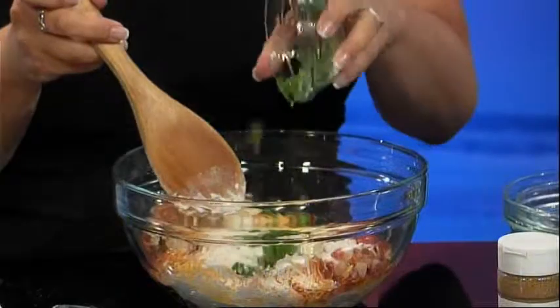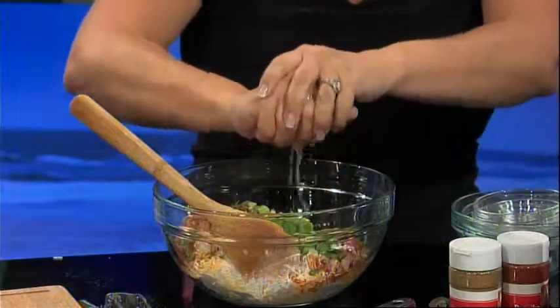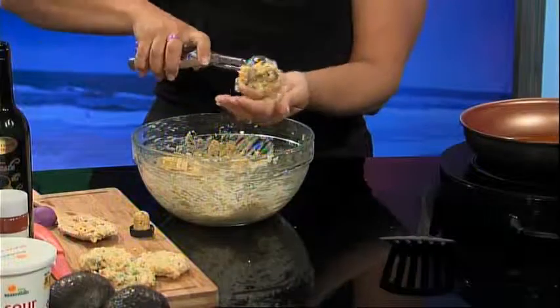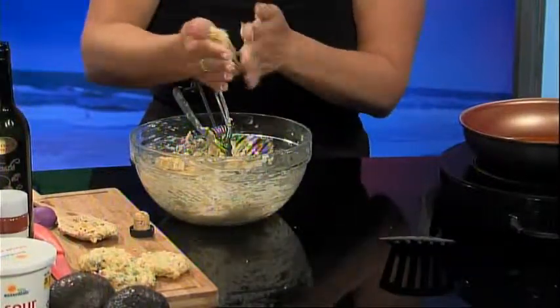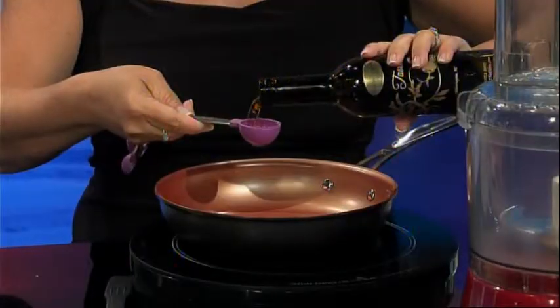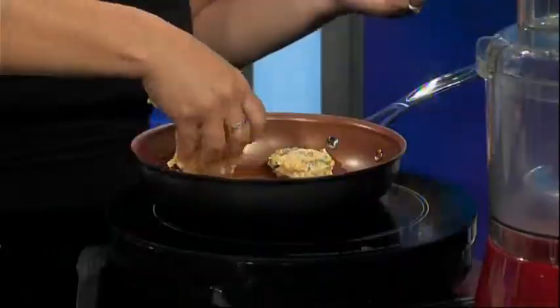Now add the chopped jalapenos, cilantro, green onions, the zest and juice of one lime, and then mix well. Using a cookie scoop, create patties about a quarter cup in size. If the patties aren't forming well, add a bit more flour. Now in a skillet on medium-high heat, add two tablespoons of Tasty Olives Chipotle Olive Oil, and then add the patties.